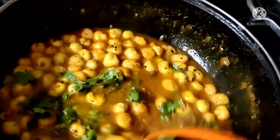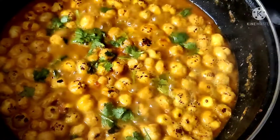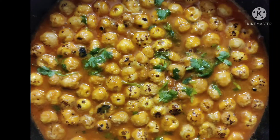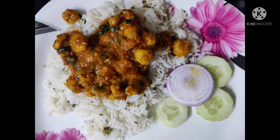We are going to make the meatballs like that. We will cook the chicken-style rice. We have to cook the rice with the chicken-style in a very simple process.